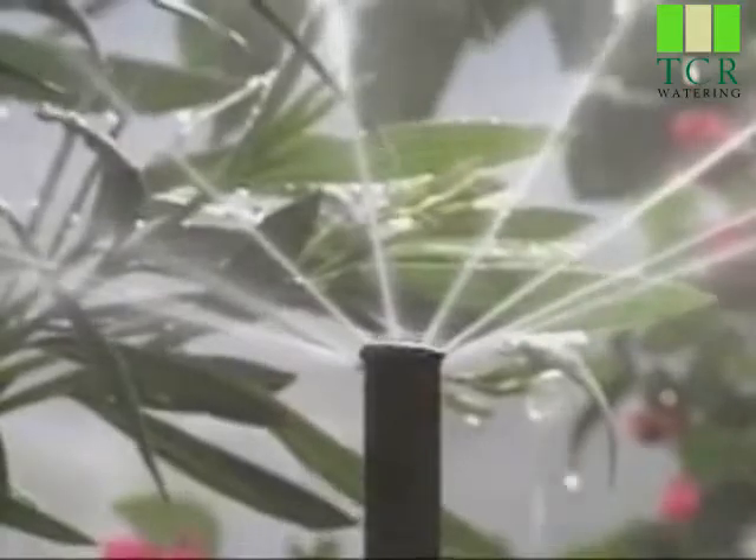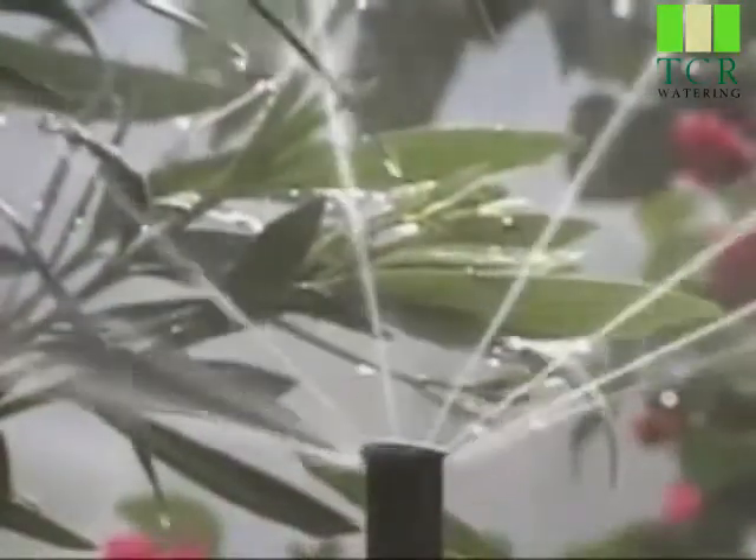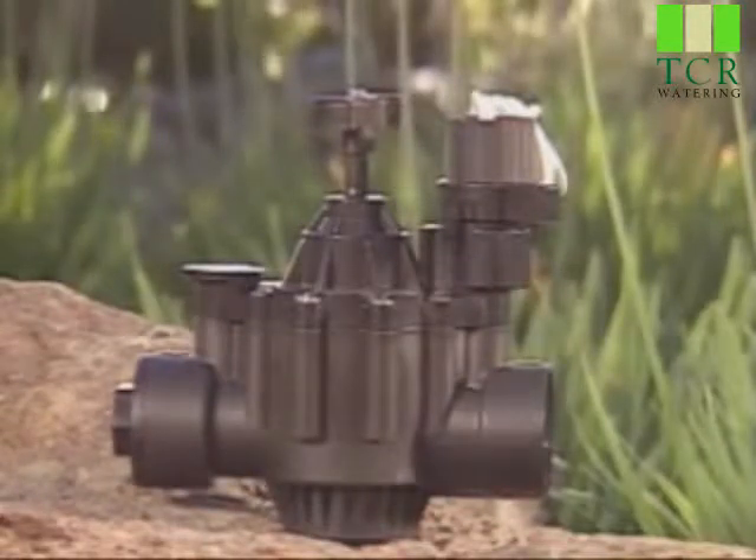Slowly turn the solenoid 90 degrees counterclockwise, then wait a few seconds until you hear water rushing through the valve. To close the valve, turn the solenoid clockwise until it's hand tight. The water will take a few moments to stop.